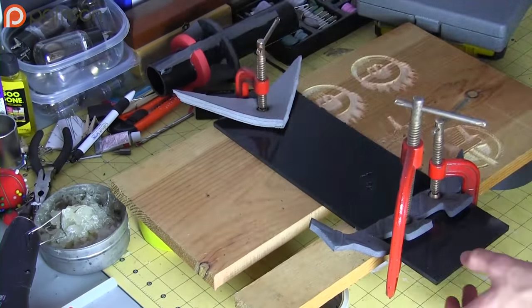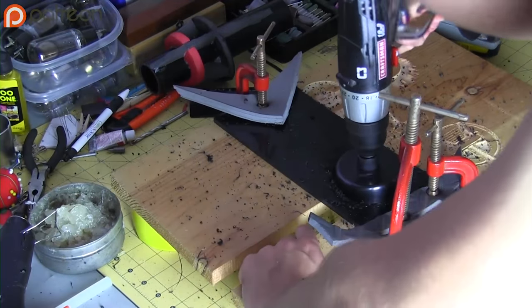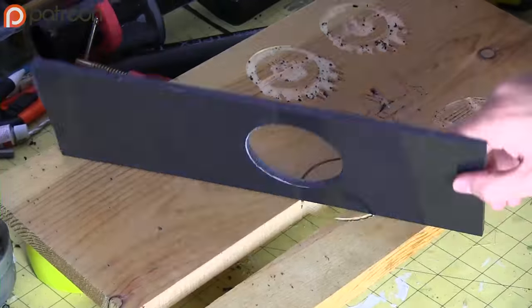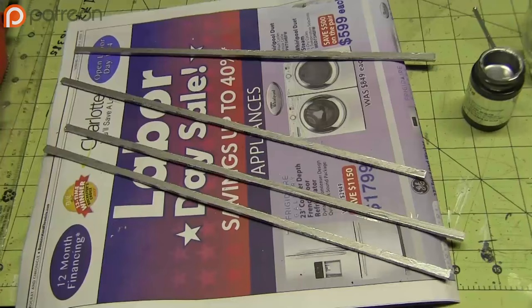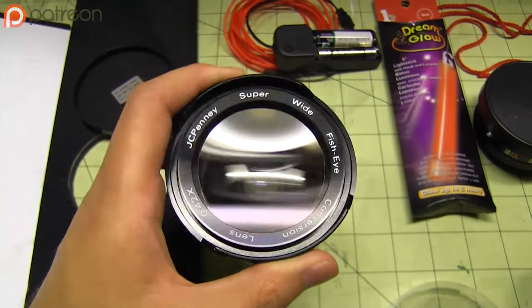Next I used a hole saw for exactly what you're supposed to use a hole saw for — go figure. You see what I'm talking about with the messes that this creates? I made the aluminum frame out of scrap plastic, then I made the lens out of an old fisheye lens attachment and a Christmas ornament.